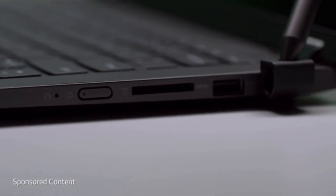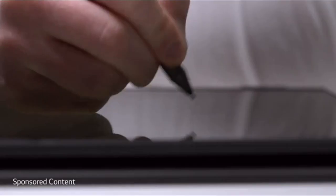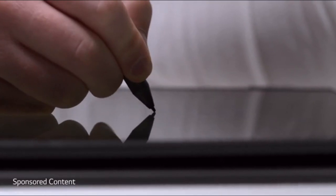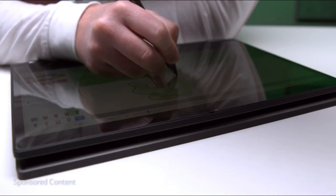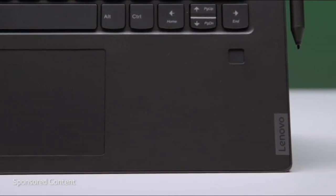The included active pen lets you draw directly on the screen with pressure sensitivity, and when you're not using the pen or the touch screen, it has a really good trackpad — shockingly good, which is amazing, because most laptops in this price segment just don't deliver.